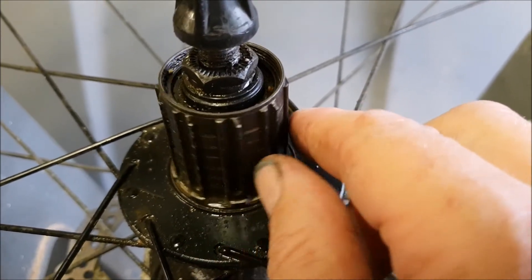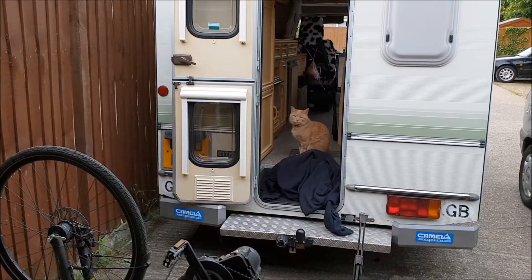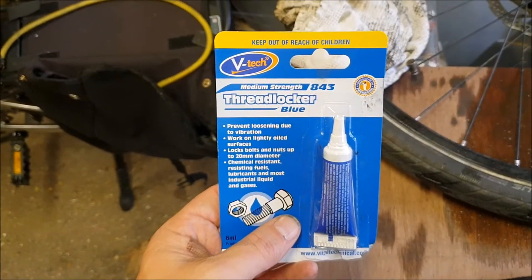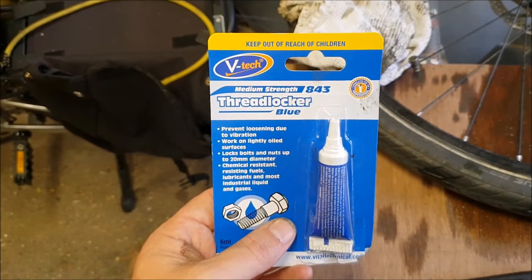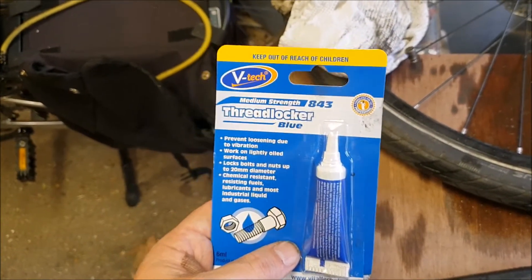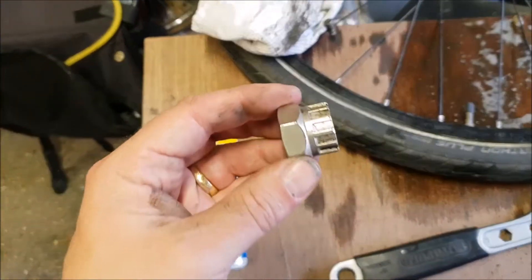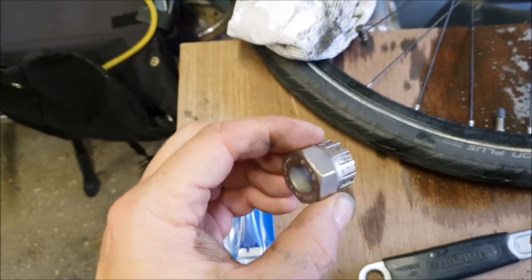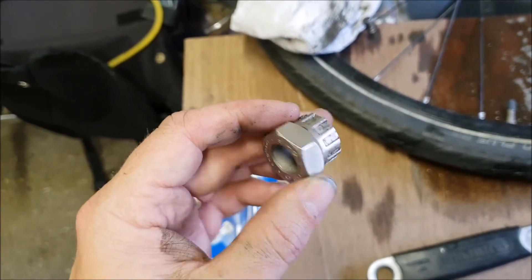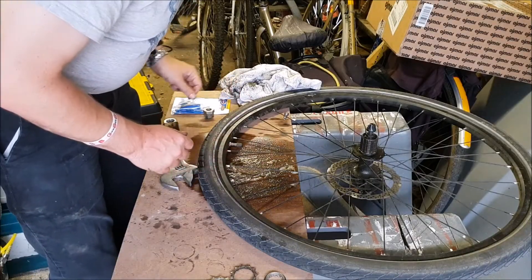That's probably what we're going to have to do long term, but to get me going tomorrow I'm going to threadlock this back on again. I've got some threadlocker here — it says up to 20mm diameter. Well obviously this is more than 20mm diameter, but I've used it before and it's been successful for quite some months, so as long as I commit to getting that new freewheel I think this should see me through. I've also got this little tool for putting the sprocket nut — if that's the right word — back on again. I didn't have one of these when I had the previous problem, and Phil at work gave me this. So thank you Phil, coming in useful yet again.